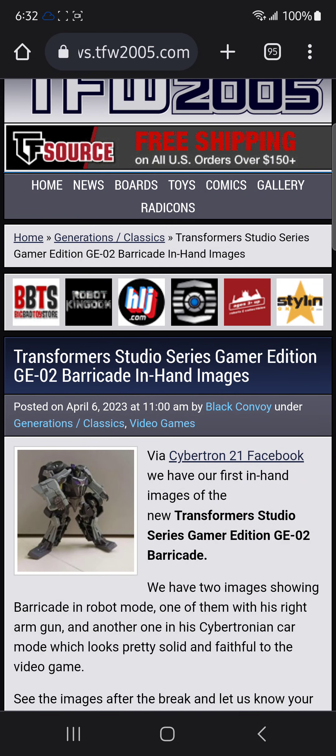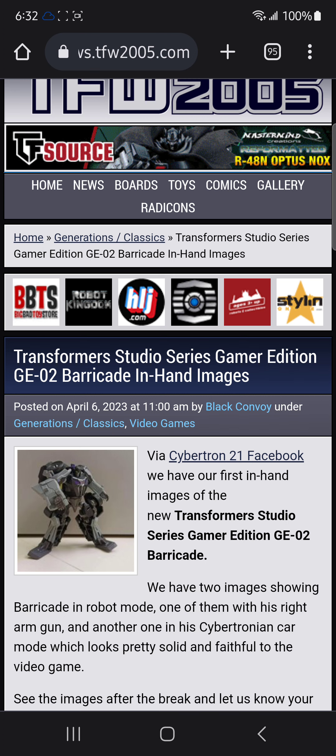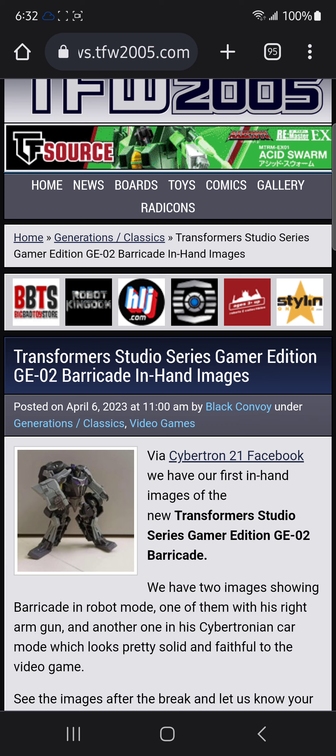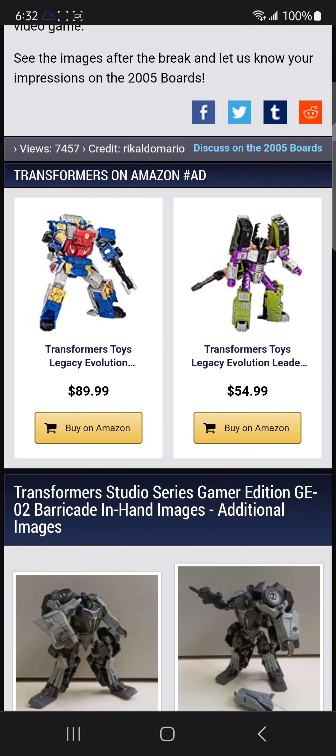Hello there, peoples over the internet, it is your boy as always — it's GeekGuy back in it again with another video. Today we have some in-hand images for the Zooter Series Gamer Edition War of Cybertron Barricade. This is not going to be too long of a video, but I do have something after this that I'm pretty sure some of y'all will like. So anyways, let's get into it.